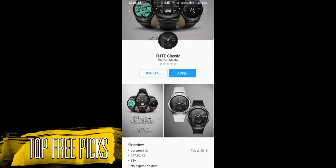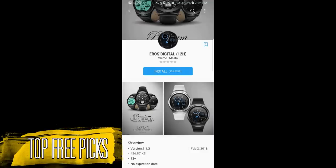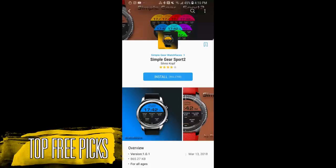Remember that while these are free for now they could become paid versions at any time, so go grab them while you can. If you missed my previous weekly top free picks review, click on the link above. Okay, without further ado, let's go check out this week's top free watch faces.